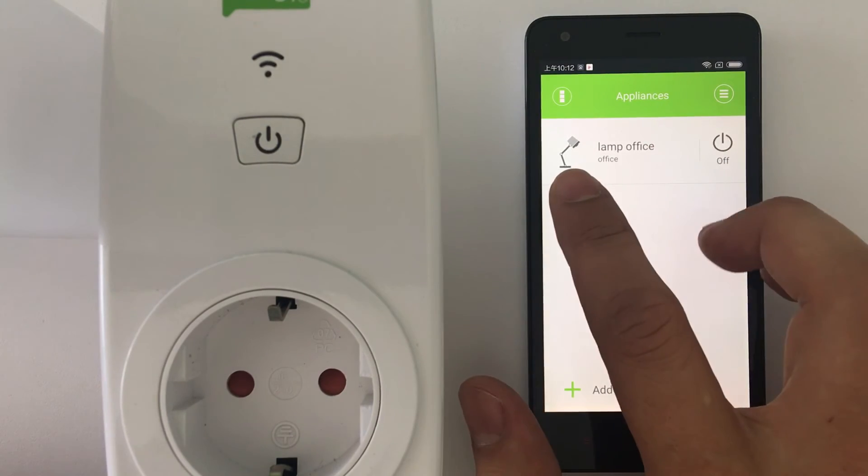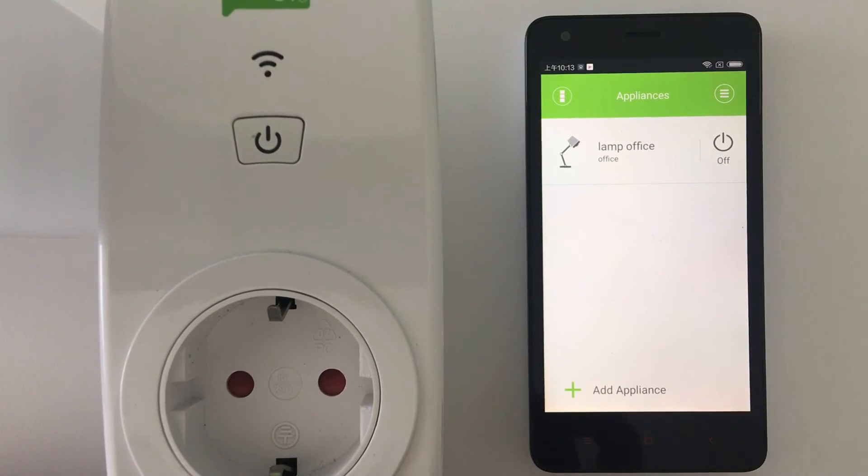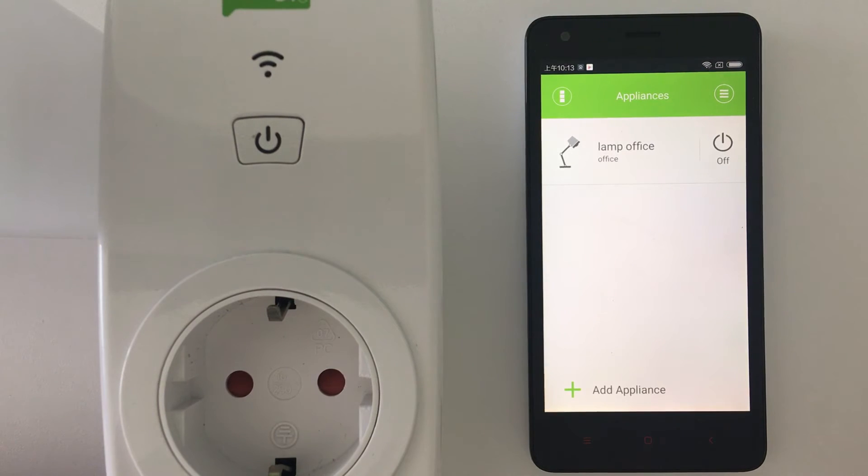As you can see, your Ego smart Wi-Fi socket is ready. You can connect your lamp — you can just power it on and off. You just need to plug your lamp into the Ego smart Wi-Fi socket and then you have a smart app. Thank you. The next video is going to be how to connect the Ego smart Wi-Fi socket using the AP connection.